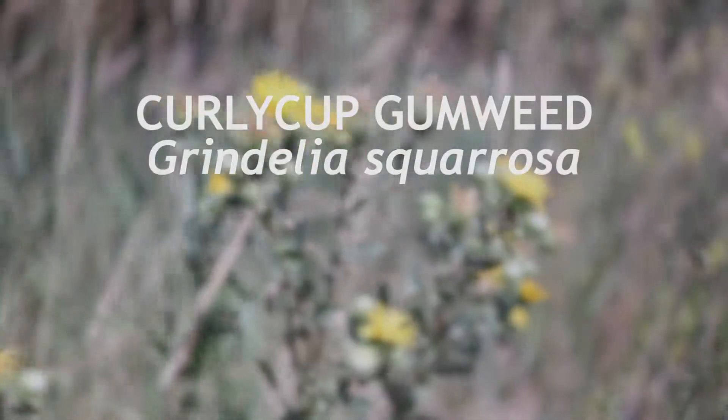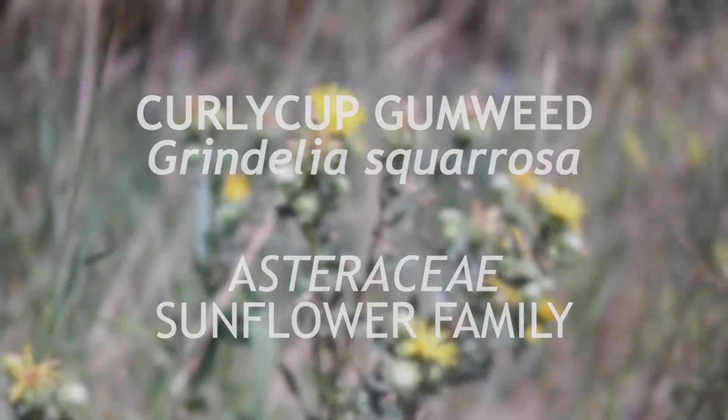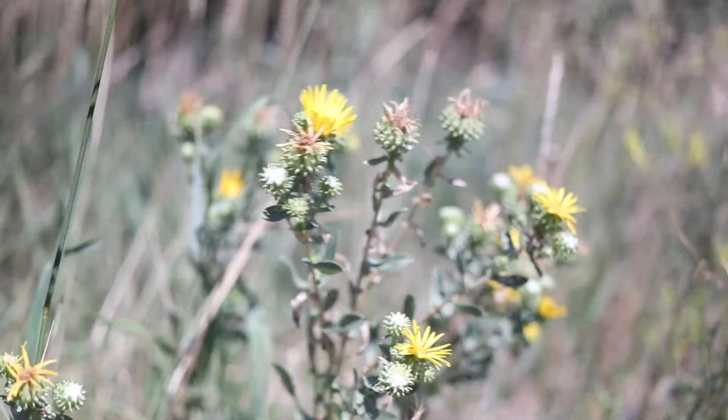This is Curlycup gumweed, a member of the family Asteraceae that is native to North America. It is an annual or biannual that flowers in midsummer.